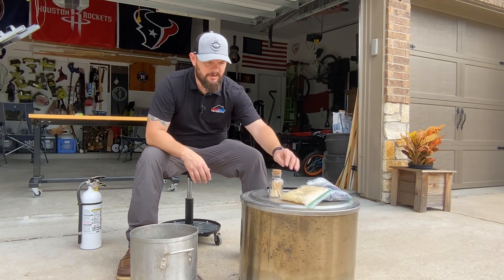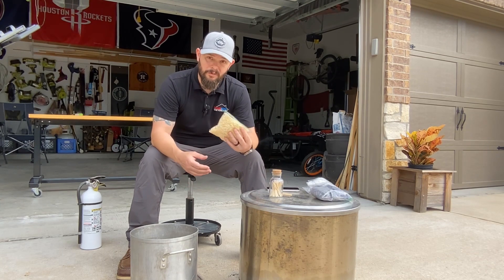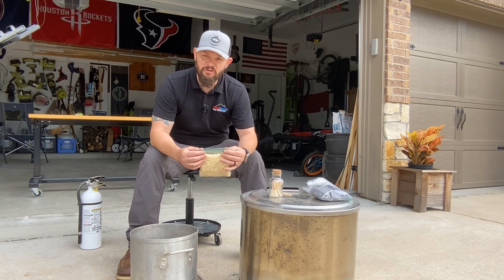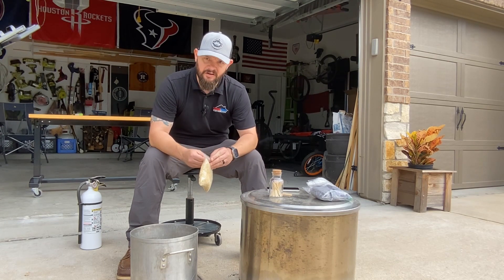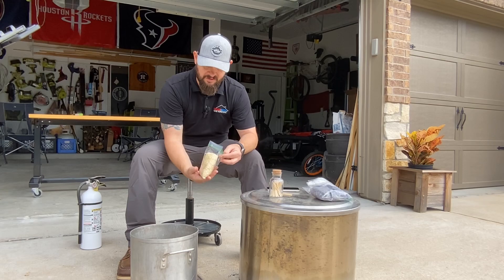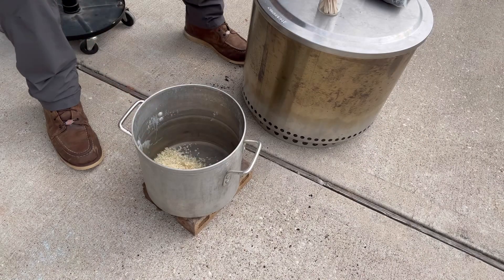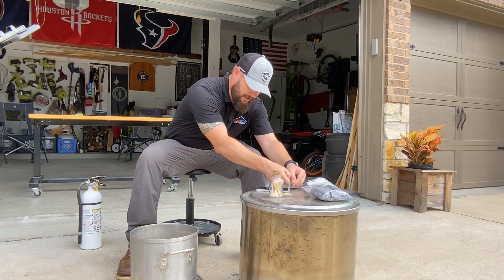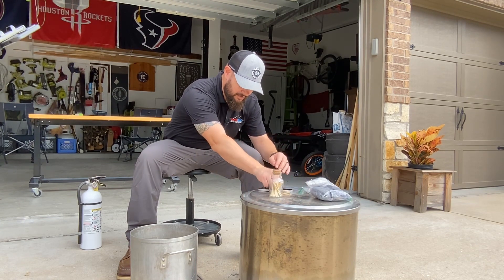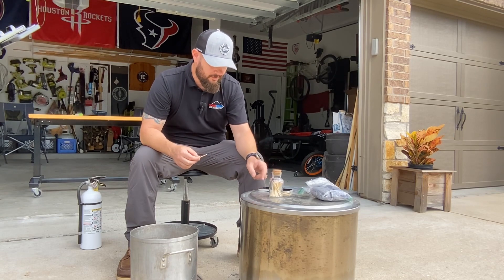The first material we're going to burn is sawdust. This is a bag of sawdust I pulled whenever I was using my planer — it creates this great sawdust, and I actually use this to start fires. So we're going to take this first and just dump it right in. I'm going to have my timer set and ready, and when I drop the match, I'm going to hit start on the timer.